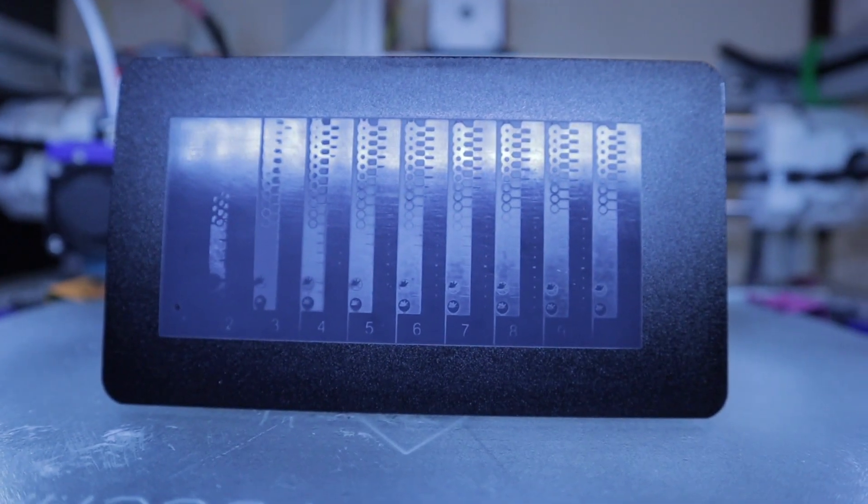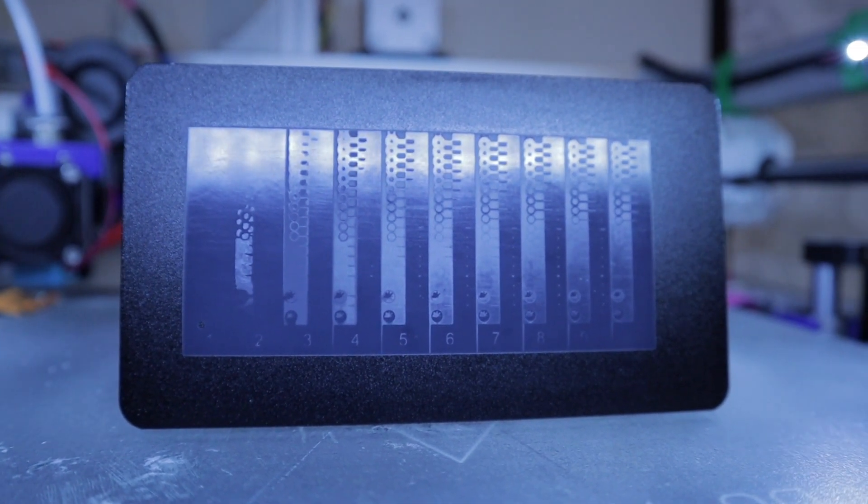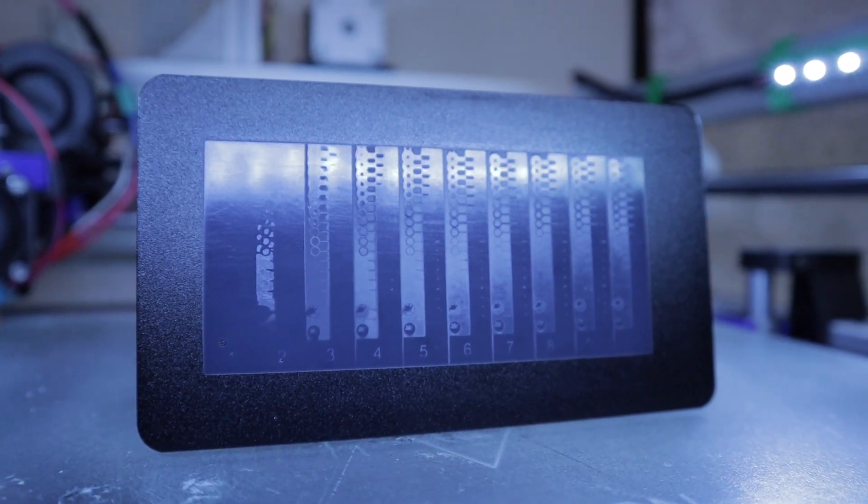After doing that calibration test last week, the numbers I chose from the calibration print did not really align with the directions from the site that showed how to do the calibration. When I looked at my print, the number I selected from the columns was anywhere between 6 and 7, which would give an exposure time of about 6.5 multiplied by the multiplier of two — that's 13 seconds.